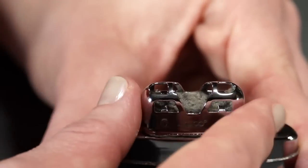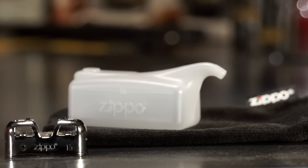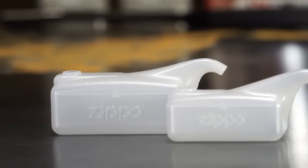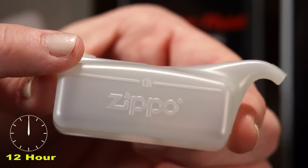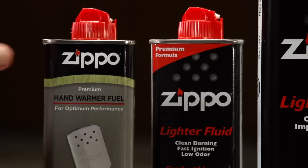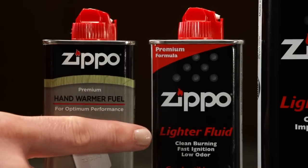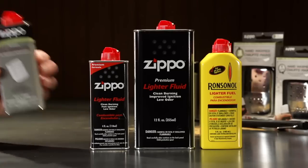First, remove the catalytic burner and set it aside. Now we're ready to fill the hand warmer with fuel using the fill cup. Notice that fill cups are different sizes for the 6 hour and 12 hour models, so be sure to use the fill cup that comes with your hand warmer to ensure you use the correct amount of fuel. Your hand warmer is engineered to work best with Zippo hand warmer fluid or Zippo premium lighter fluid. As an alternative, Ronsonol lighter fluid is also acceptable.